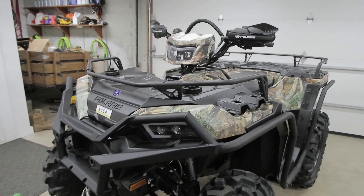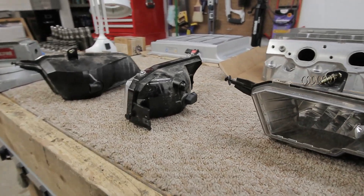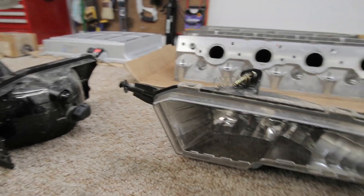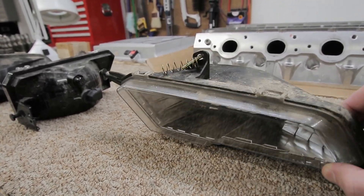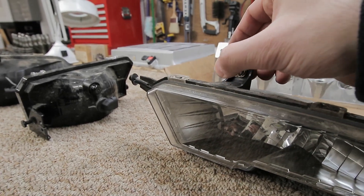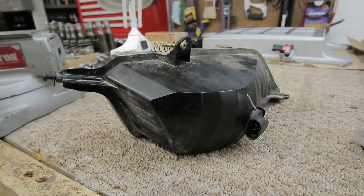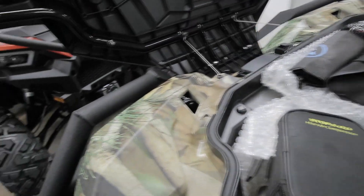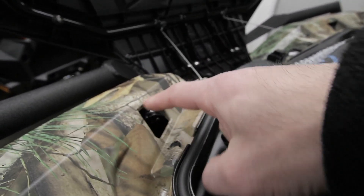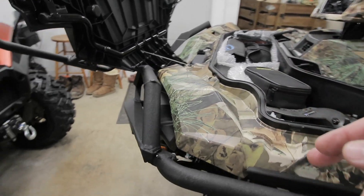Let me show you in the workshop what the headlights look like for alignment purposes. These are the stock halogen housings I took off my XP 1000 Hunter. It's a very simple system — you have two posts on either side which allow the headlight to pivot on that axis, and your alignment adjustment comes from a screw that gets tightened down against a spring. That screw is accessible through the top rack.